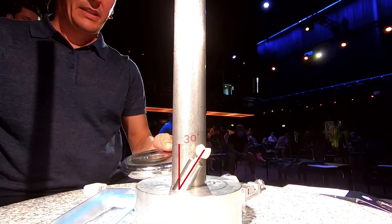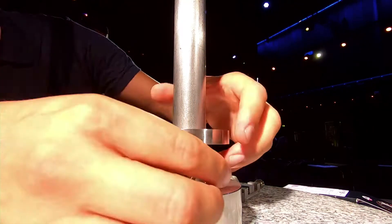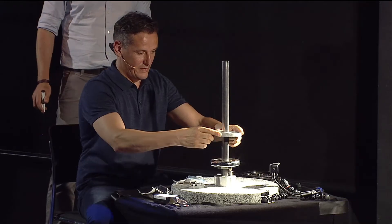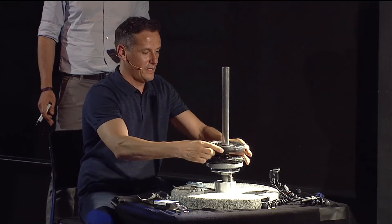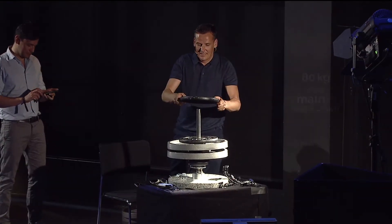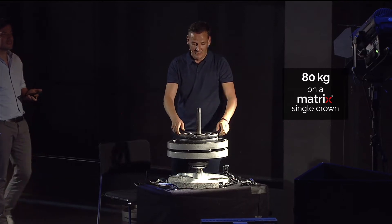On this crown I'm going to add as much weight as we tested in our official test. Starting at 1.25 kilos, then 7.5, the next is 2.5 kilos, then 25 kilos. Right now we have 80 kilos — the maximum any human can bite.